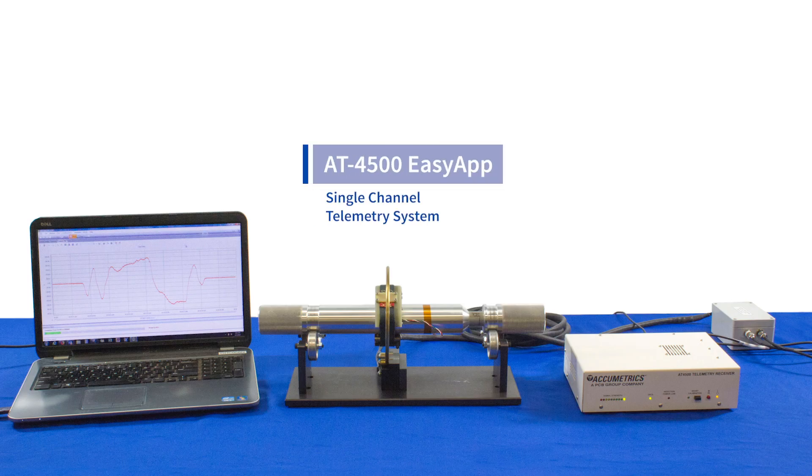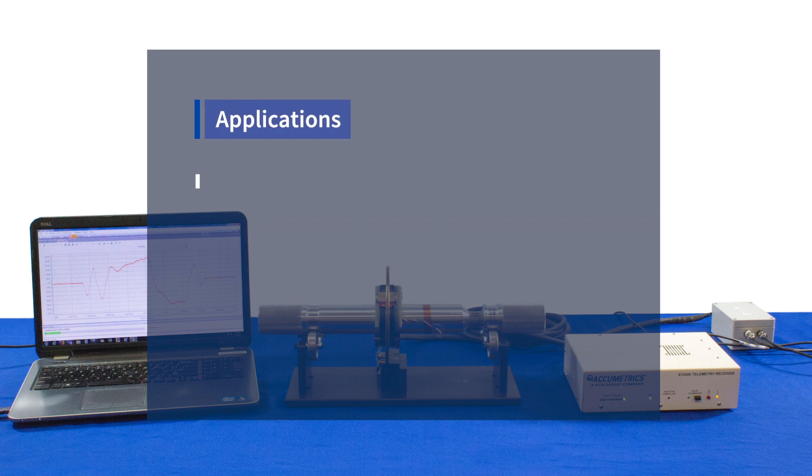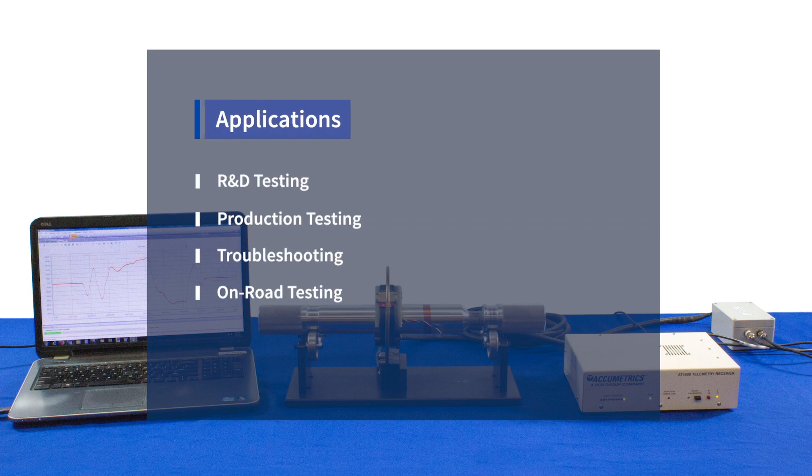Accumetrics single-channel telemetry systems allow for a simple way to measure torque, temperature, or voltage and transmit that information from a rotating shaft. They are used for R&D testing, production testing, troubleshooting, and on-road testing.